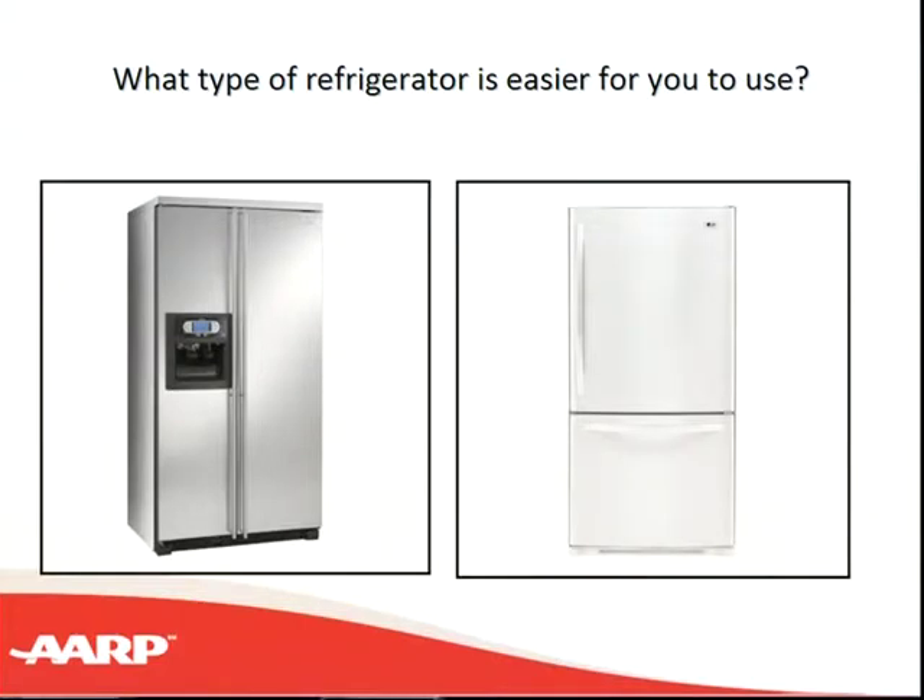Now, refrigerators — we all have our favorite kind, but we want to think about the benefits of the different kinds. If your issue is reaching or bending, you may want a side-by-side refrigerator so you can store things in both the refrigerator and freezer from about chin to mid-thigh level, which is the easiest place to reach. Some people don't use their freezer much, so with the refrigerator on top they can reach everything easily. You want to choose an appliance that makes things easier and safer.